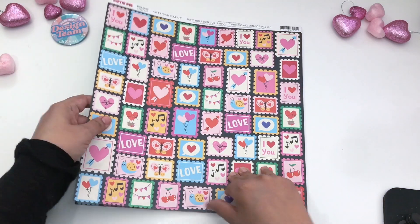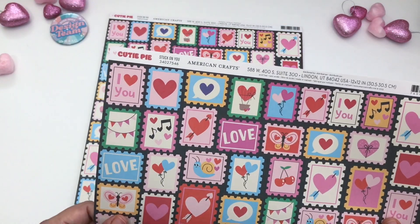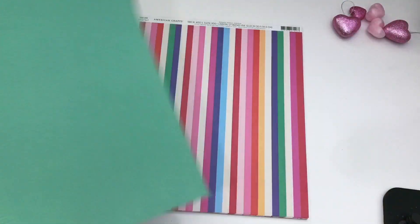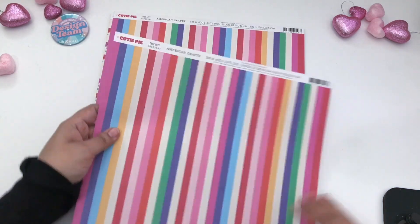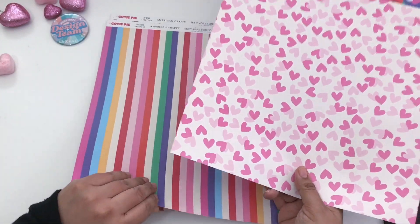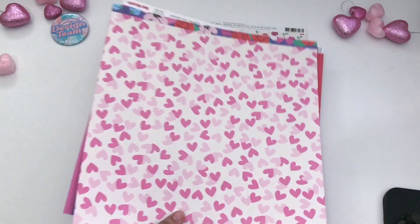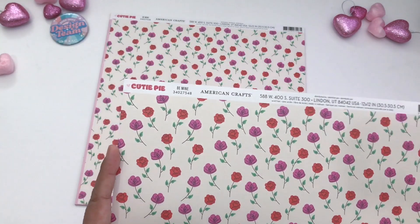Here is the stamp paper and this one is called Stuck On You. The other side is green — this one is not in the 6x8 paper pad. This one is the striped multicolored called True Love. The other side is this beautiful heart paper. I love the hearts and the two colors that come with it as well. This one is not in the 6x8, I believe.